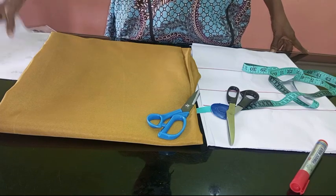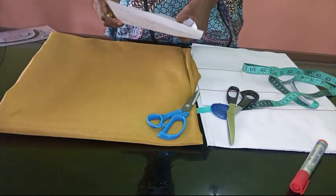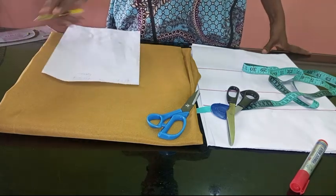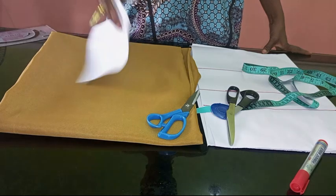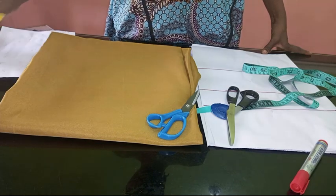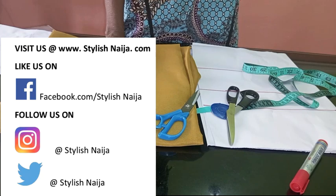In today's video I'm going to be showing you how to cut and sew this off-shoulder tiered gown with a bow back. I'm going to make this a very beginner-friendly tutorial — detailed enough for beginners to follow, because this is a dress that as a beginner you should try your hands on.